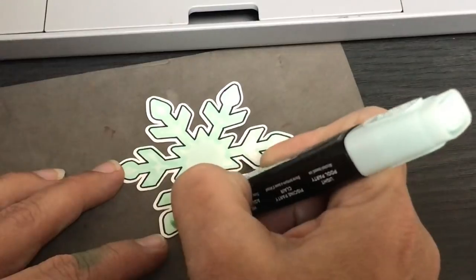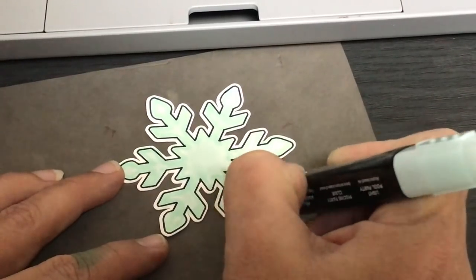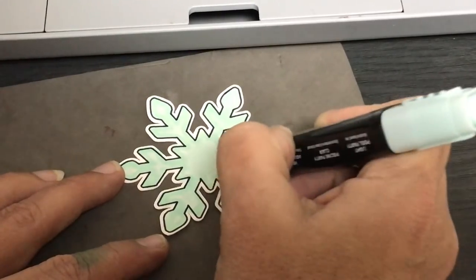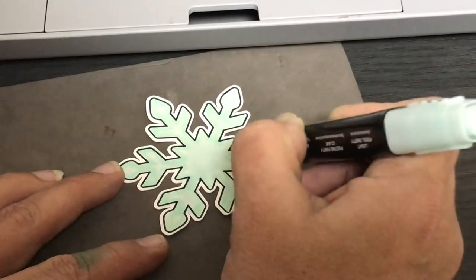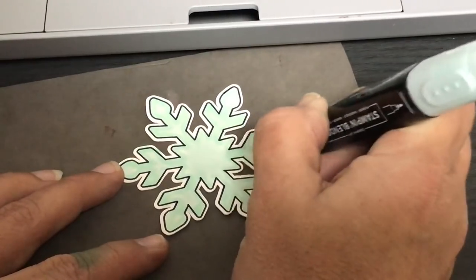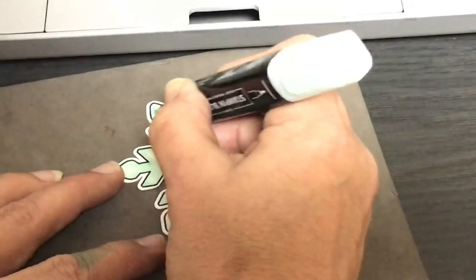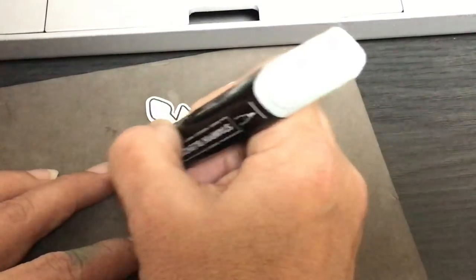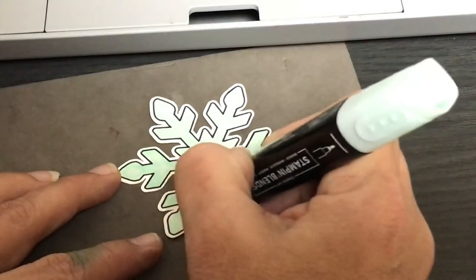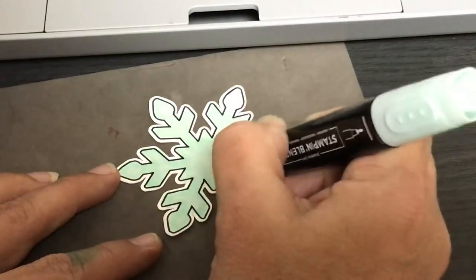I'm taking the lighter pool party and filling it in. Normally I would let this dry before adding Wink of Stella, because when it dries the colors blend more evenly. But I'll do the glitter now since I have it out — then that will dry and we can do the silver layer.